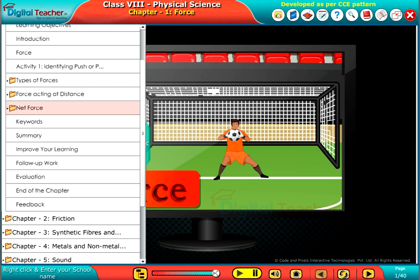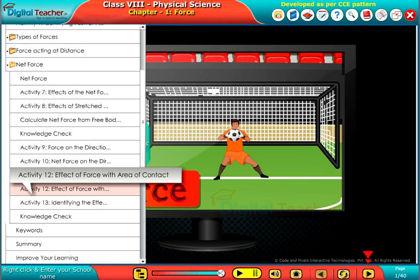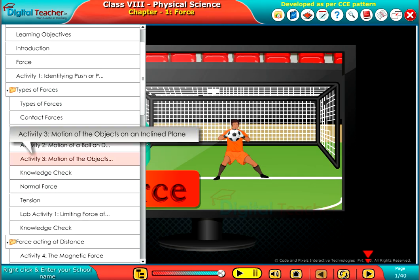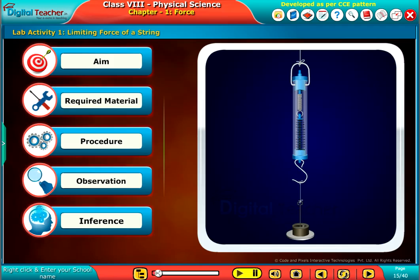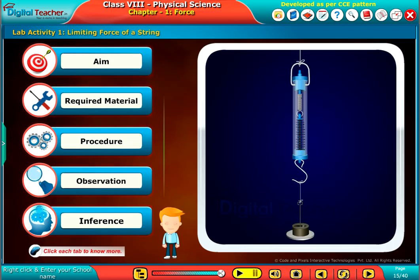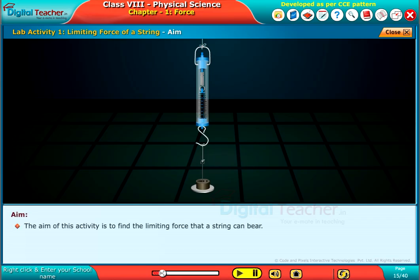Welcome to the Chapter Force. Let us do a lab activity to find out the limiting force that can be bared by a string. Click each tab to know more. The aim of this activity is to find the limiting force that a string can bear.